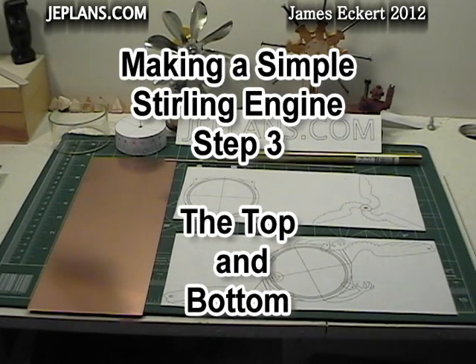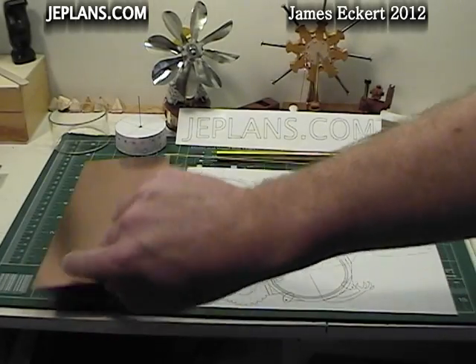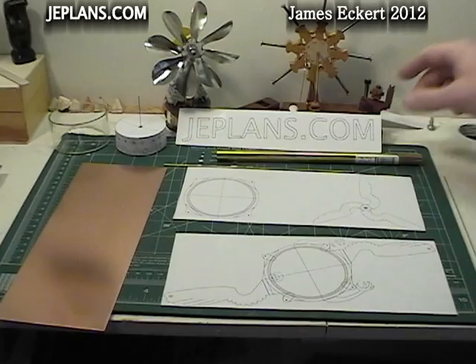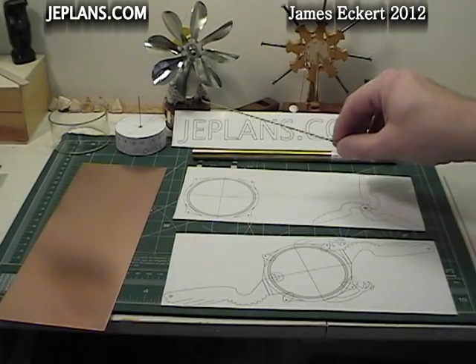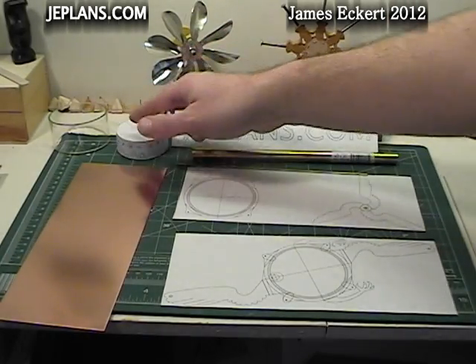Step three of making a simple Stirling engine. This episode will focus on making the top and bottom of the displacer for the Phoenix engine. For this we'll be using two 4 by 10 sheets of copper, some half-inch tubing for the displacer cylinder, a tube for the displacer shaft.